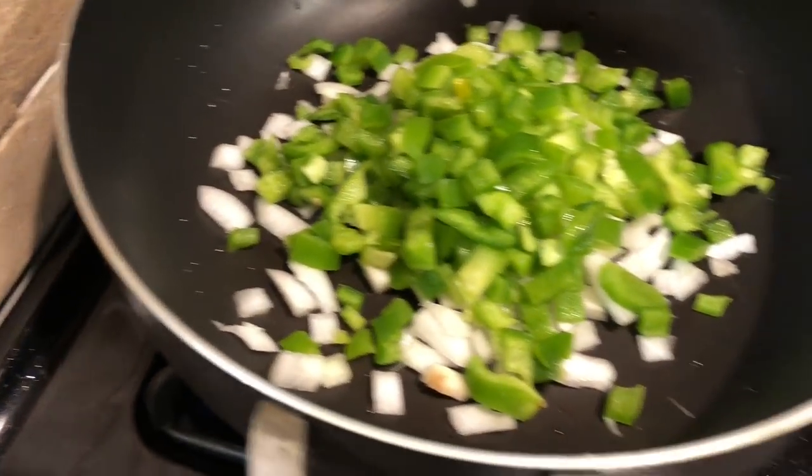The onions and peppers are going to cook in here and get really soft, and then the elk is going to go in here. Two dishes, washed. The best of the best.